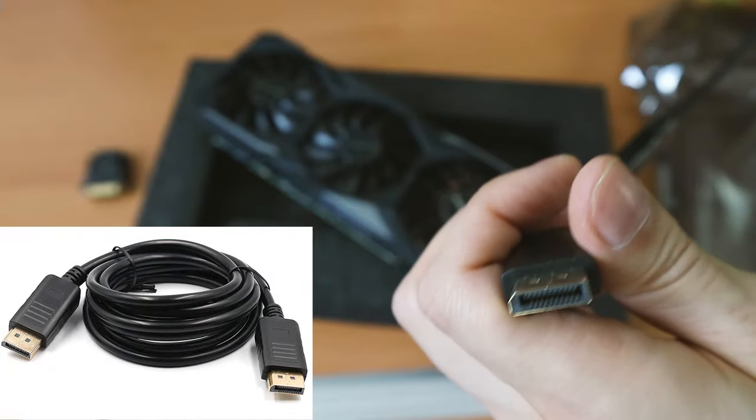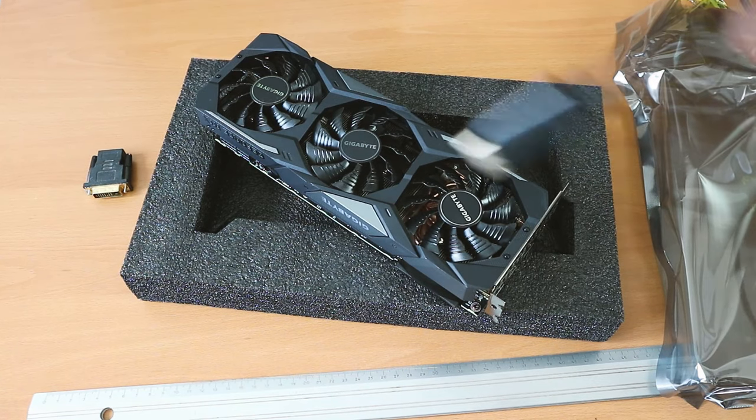Make sure you get the right length if it's a cable. I got a 5.9 feet or 1.8 meter cable.